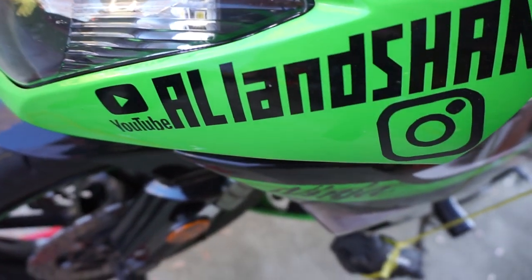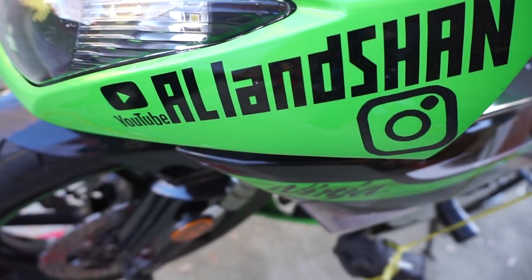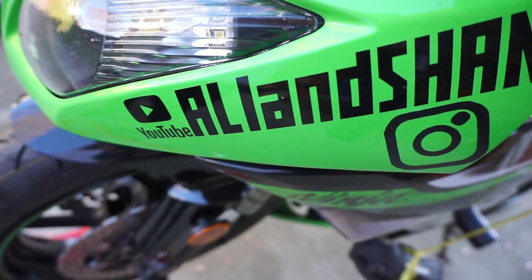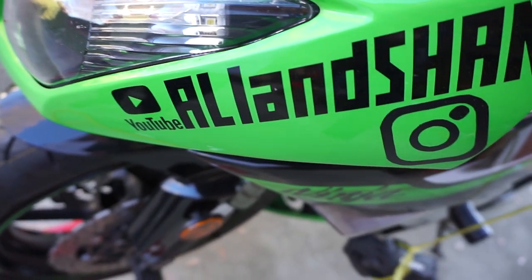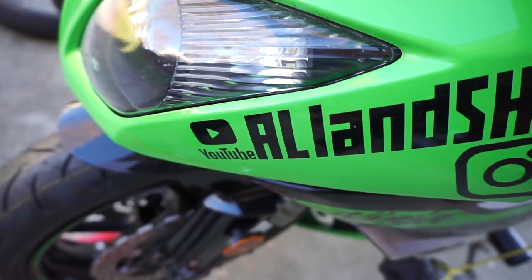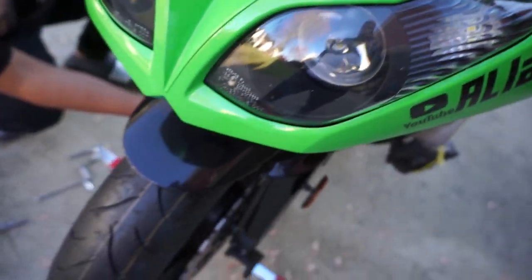Subscribe to us — it'll be well appreciated. Follow us on Instagram and subscribe to us on YouTube, hit the bell icon. Back to the show.